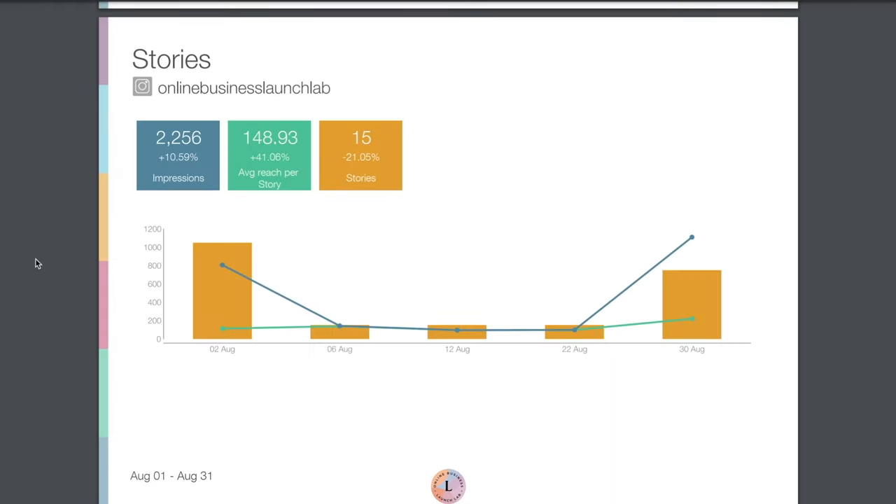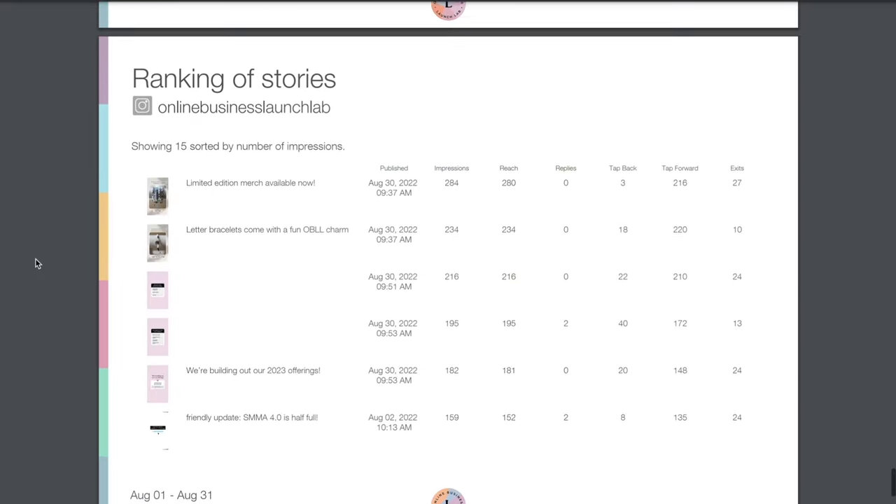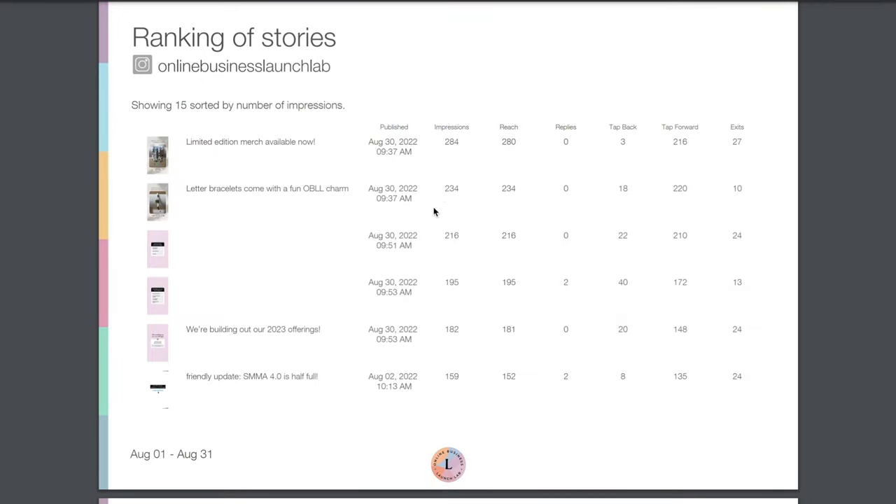Last, we've got a report on Stories — an overview of impressions, average reach, the total number of stories, and the ranking of stories. Of course, we can't click a go link to view these stories since they disappear after 24 hours, but you can get a little transcript of what was said and any text written on the stories. We get data like impressions, reach, how many people tapped back to watch again, how many tapped forward, and who exited — helpful for analyzing which types of stories people are sticking around for.